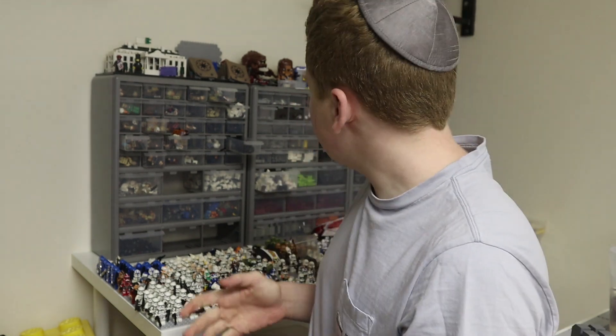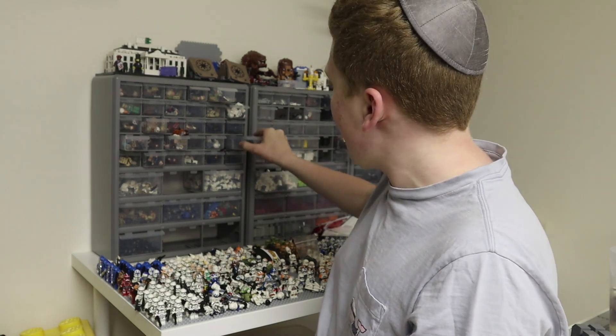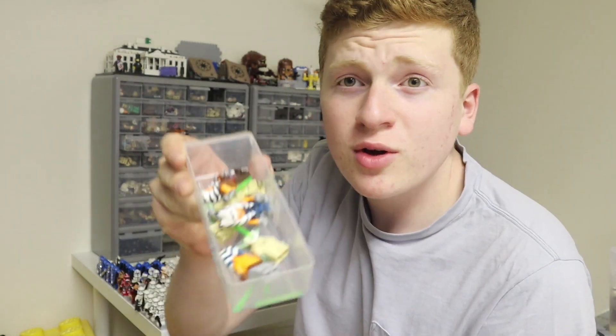Now we're at the point in the video where I select which minifigures I want to put in my display case. Conveniently, I have an entire wall of minifigures sorted out — for instance, a bunch of Darth Vaders and various Sith Lords, or Ahsoka's and Yoda's. My goal is to get all the coolest, harder-to-find minifigures on display because I feel like they deserve it most. I'm going to select some and show you what they look like in the case.